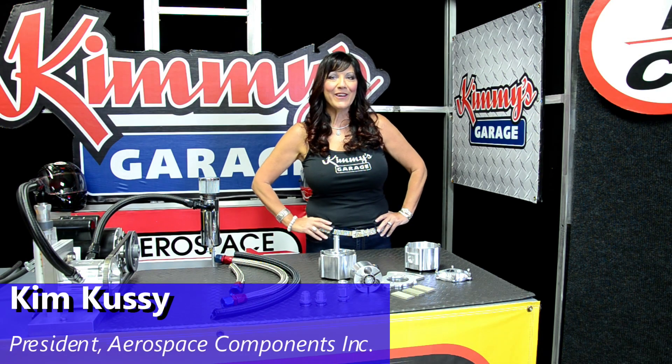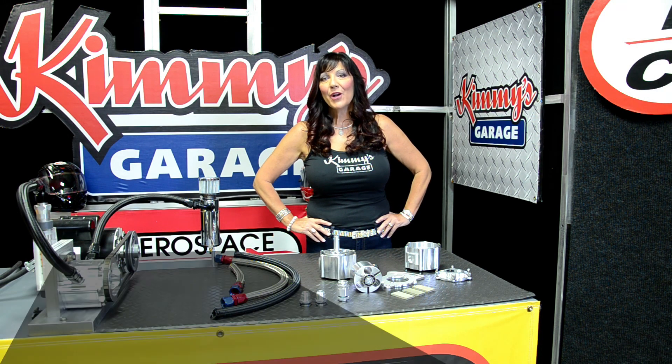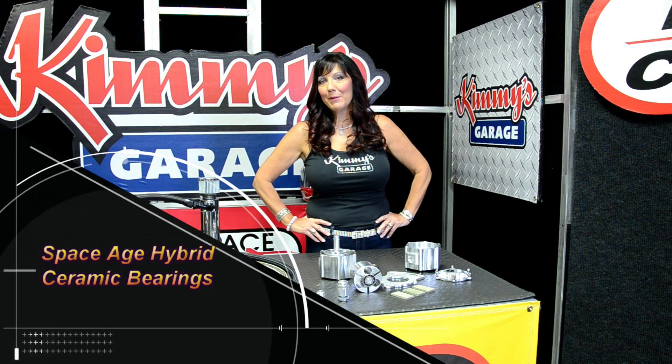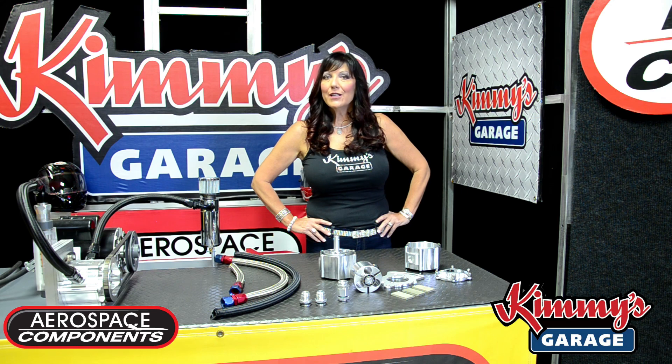Hi, welcome back to Kimmy's Garage. On this episode, I'll be introducing our newest product, our Space Age Hybrid Ceramic Bearings. These bearings are offered as an optional upgrade to be installed in our aerospace vacuum pumps.